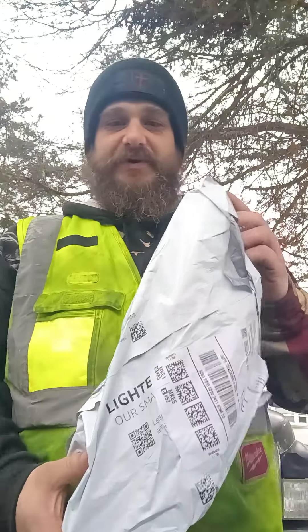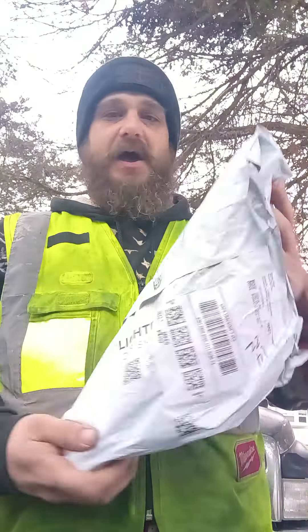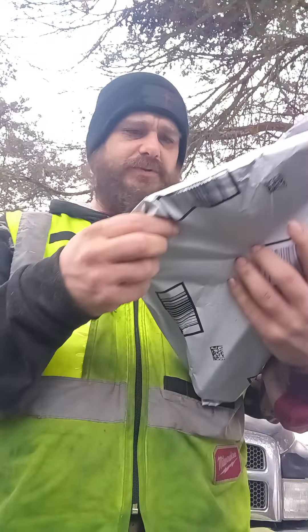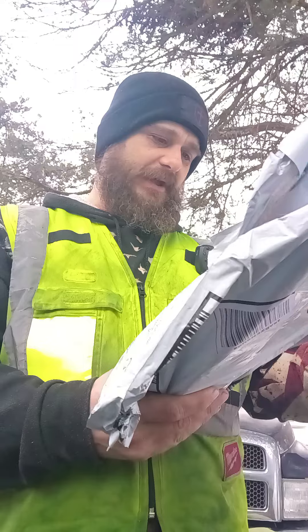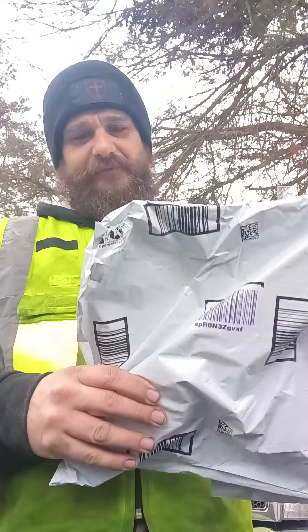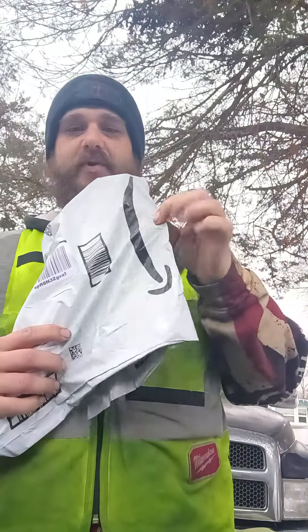Hey, how's it going everyone? This is going to be just a quick unboxing video. We got something from Amazon — I honestly wasn't sure at first, but yeah, there is an Amazon logo on it. Okay, it is Amazon — I was looking at the wrong side. Let's see what we got. All right, open this.